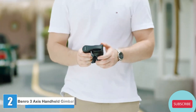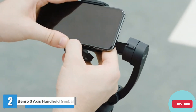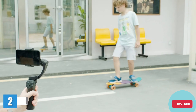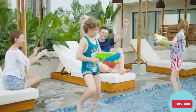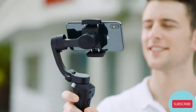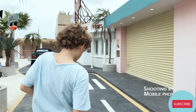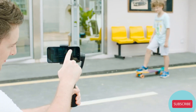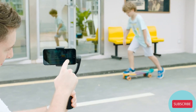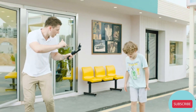The Benro X-Series 3XS Lite boasts a foldable design that makes the gimbal easy to pack up and take with you wherever you go. Setup is simple and fast — once your smartphone is installed and balanced, you're ready to go. The 3XS Lite can effectively eliminate shake from your video with innovative and stable 3-axis stabilization, having you shooting like a pro in no time.